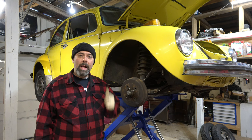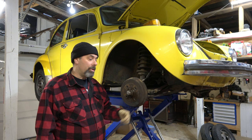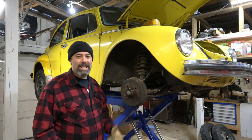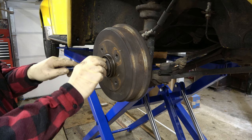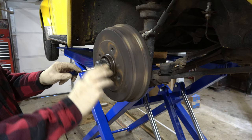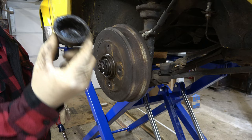First thing we're going to have to do is pop off these caps. The other side has a little clip that holds in the cable for the speedometer, so it goes right through there. We're going to get rid of both these caps, undo the axle nuts behind them, and we can pull these off. Sometimes you need to give them a little left tap, but most of the time they just kind of pop out. These are properly lubricated — this car was taken care of by its previous owner. We'll clean off the nasty grease, take it over to the parts washer, and get this axle nut off.